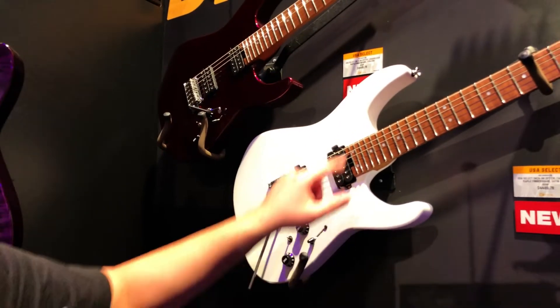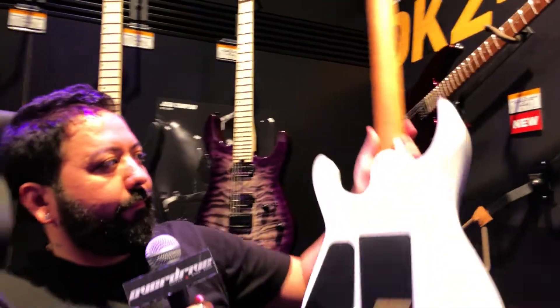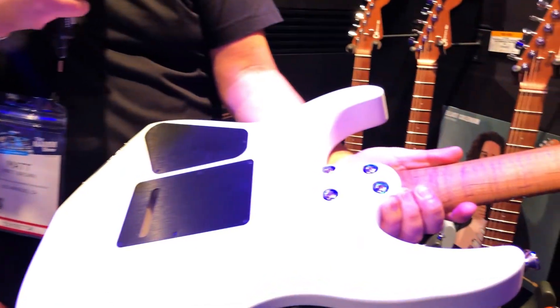It features an alder body and a flame maple neck — check this thing out. You have a shredder cut heel for excellent upper-fret access.